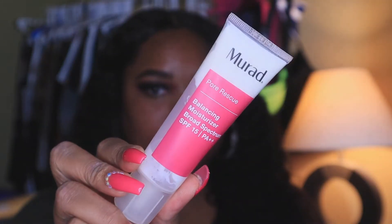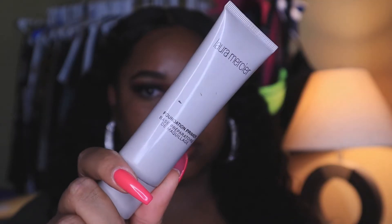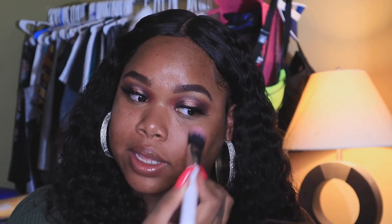Moving right along to the face — we're jumping in with some moisturizer. I'll be going with the Murad Pore Rescue Moisturizer; it's my favorite and it gives you such a natural glow. It also has SPF 30 in it, which is very important. For primer I'll be going with the Laura Mercier Foundation Primer — just a pea size applied right under the eye, and I love applying my primer with a brush. After primer I'm going to color correct with the Juvia's Place concealer we used on the lid, applying it anywhere I have darkness.